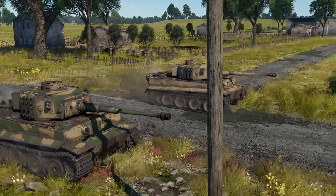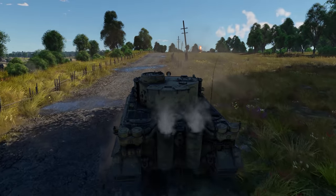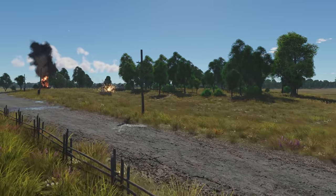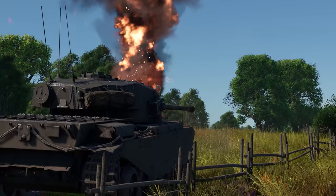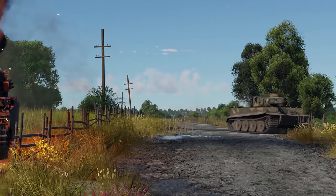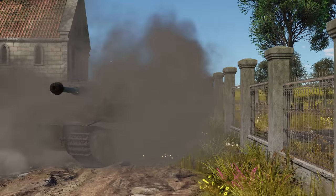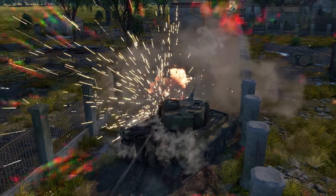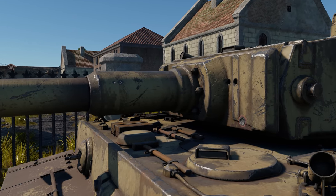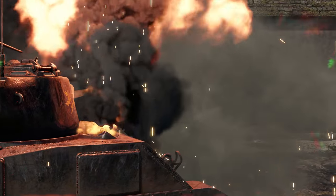Let's sum up. The stock Panzergranate 39 does a great job destroying enemy armor at any practical distance, and even if the enemy survives a hit, a long repair time is guaranteed. The Panzergranate is different — a single penetration is enough for any tank to leave the battle, but you might need to close the distance and aim for vulnerabilities on heavier targets. It's up to you what to choose. As for us, we decided to take both in a 50-50 share — the reload time allows quick switching anyway.